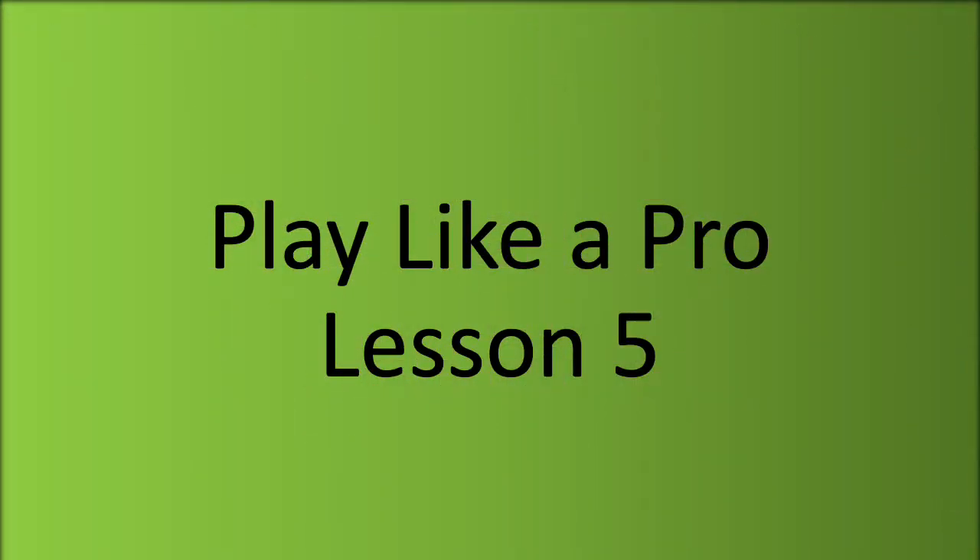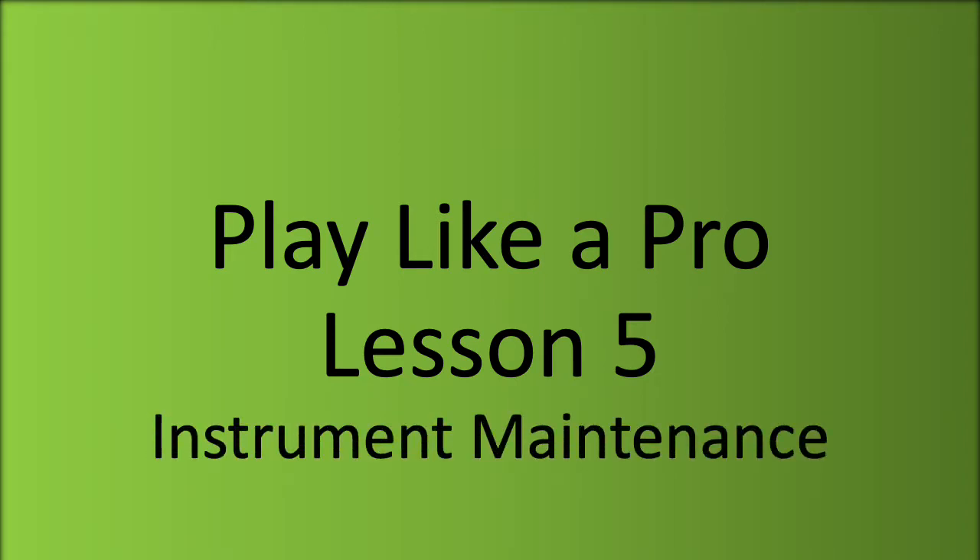Welcome to Play Like A Pro, Lesson 5: Instrument Maintenance.